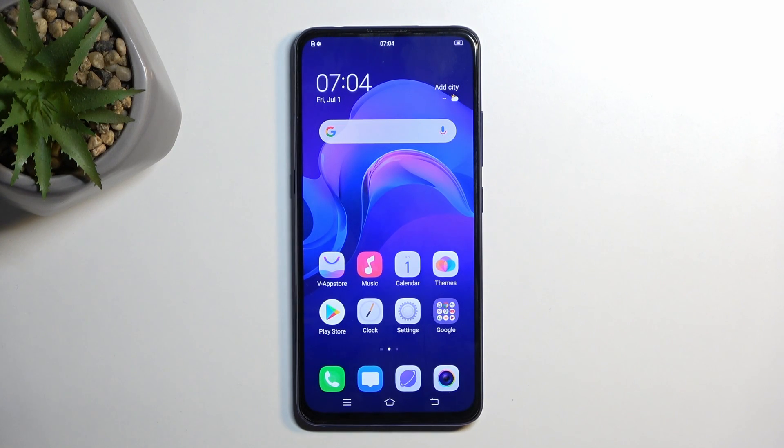Welcome. This is Infonomi with a Vivo V15 Pro and today I will show you how you can enable power saving mode on this phone.